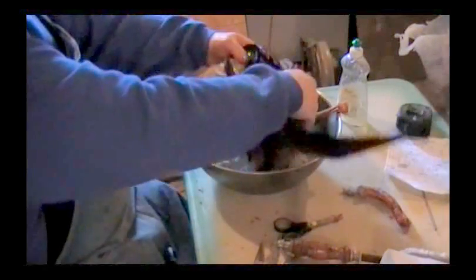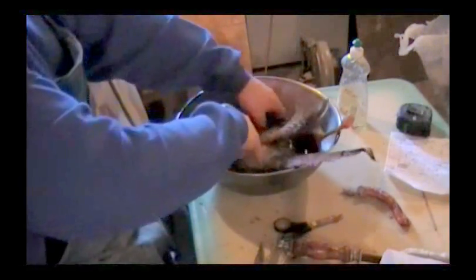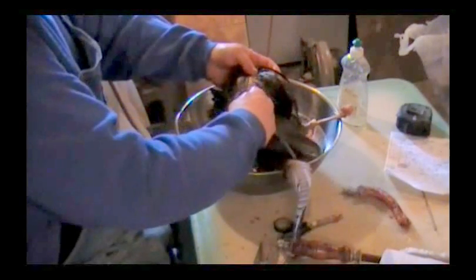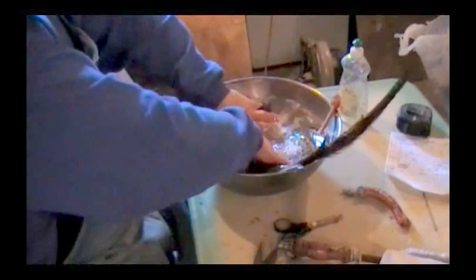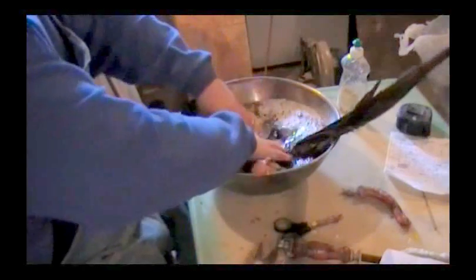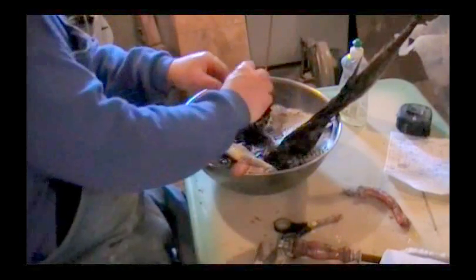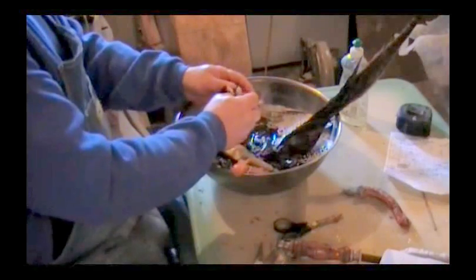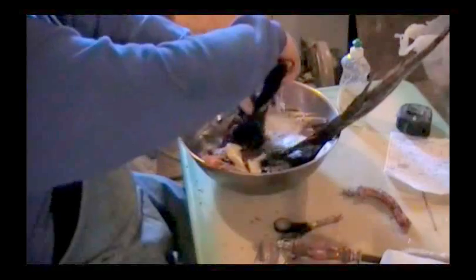Get some suds going. We'll put our pheasant in here. I'm going to leave the tail feathers up out of the water as much as I can. Now if I was going to put this in a tumbler, I'd take those tail feathers off, but my tumbler broke down. What this does is this will get the blood off the feathers, get the fat out of the feathers, out of the underside. We'll go ahead and swish that head around in there a little bit, get that washed up, and then we'll invert it back. We'll go ahead and wash that head up — we knew we were shot in the neck, so we want to make sure we get that out of there.